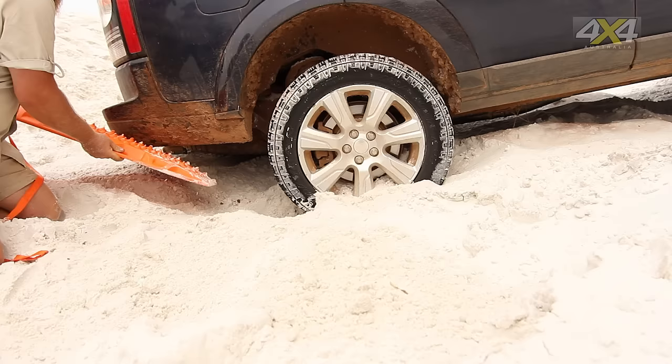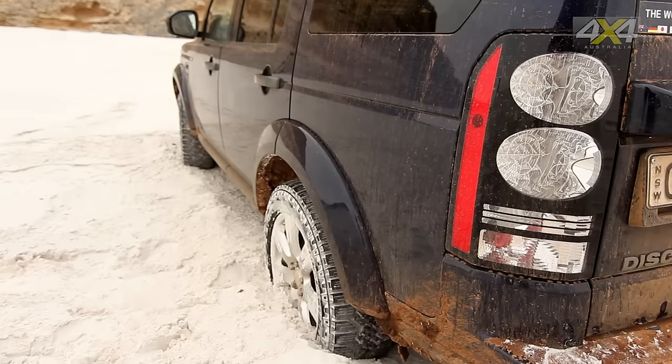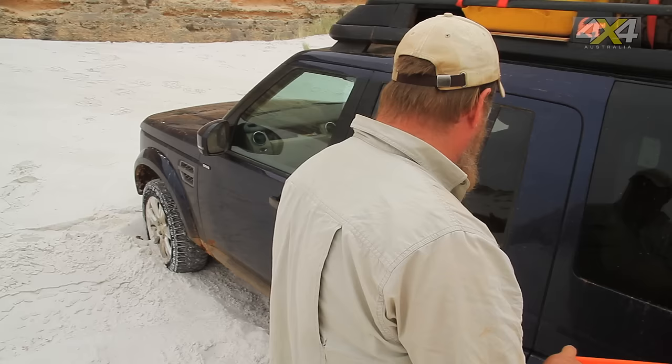A piece of four-wheel drive recovery equipment that's become extremely popular in recent years are the Max Trax. Max Trax are an Australian designed and manufactured piece of kit. They're an evolution of the traction mats that guys have been using when they go off-road for generations. They're lightweight, easy to carry in your vehicle, easy to operate and use — but there is a right way and a wrong way to use them. We've got the Land Rover bogged here, so we're going to show you the right way to use Max Trax.